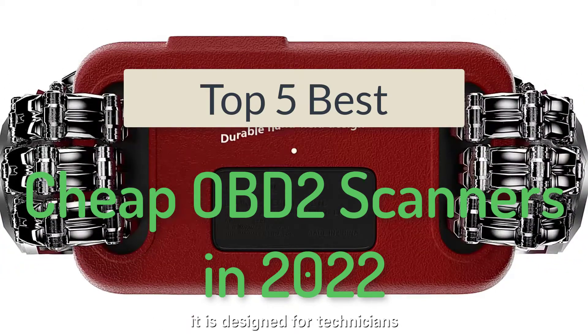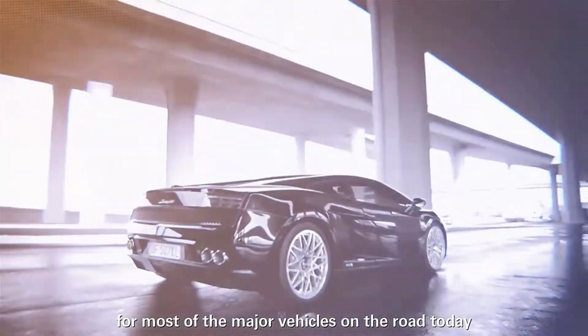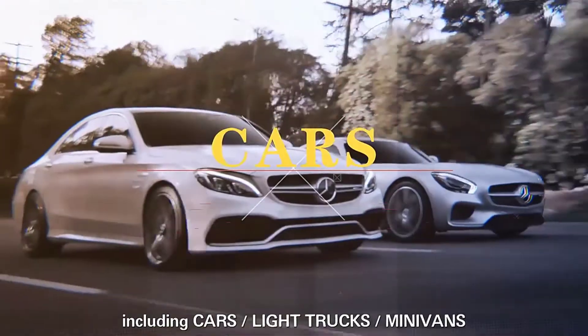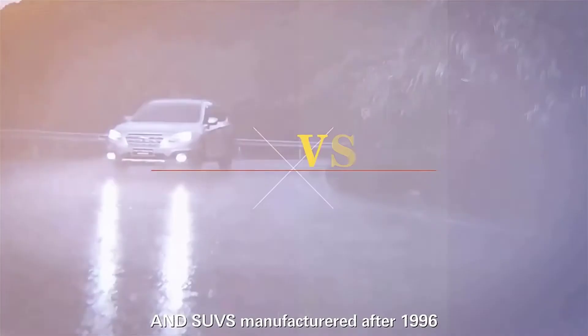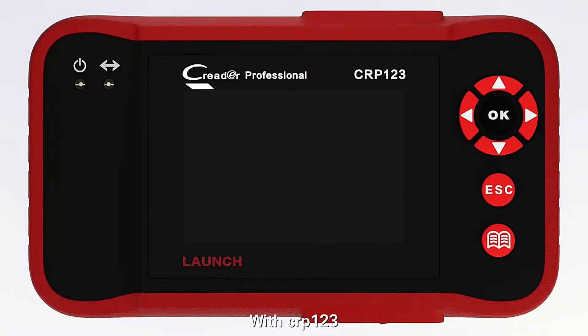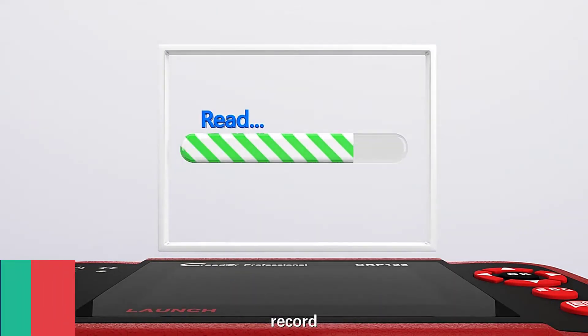We are going to check out the top 5 best cheap OBD2 scanners. We made this list based on personal opinion and the result of research. We will rate the products based on their quality, specifications, and all other important facts. We have tried to select them from various price ranges so you can easily find the best product for you. You will also find product links in the description.